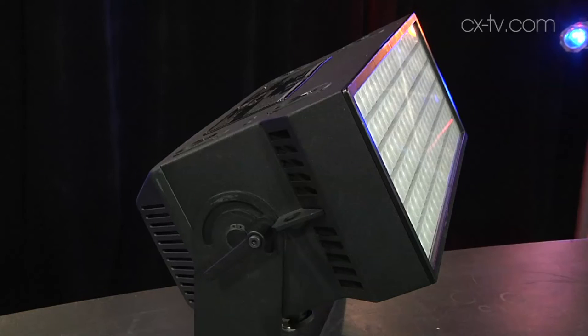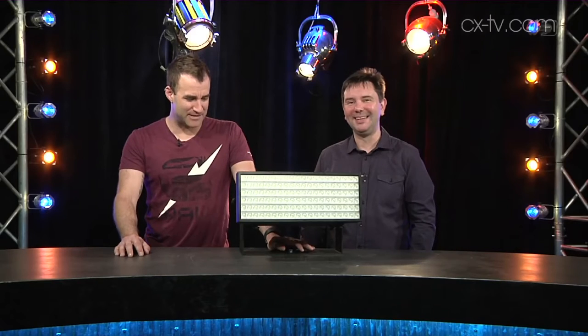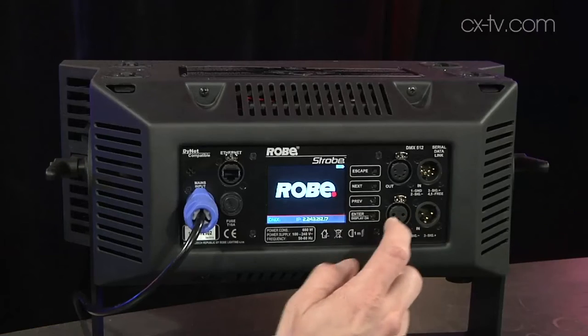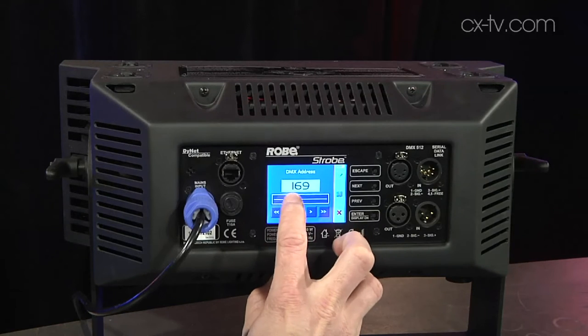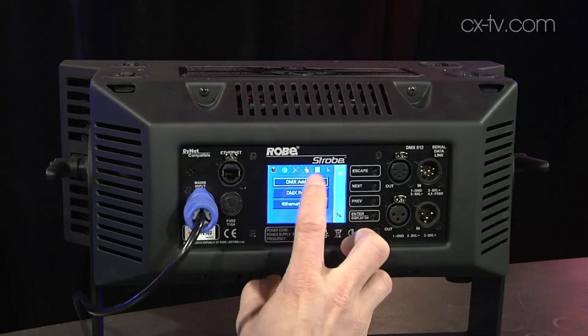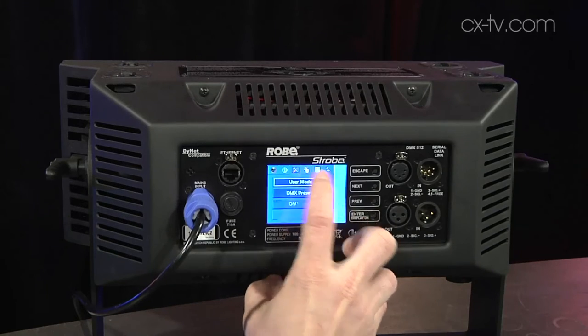Today we're here with the delightfully named Robe Strobe — maybe one of the best lighting rhymes ever made, and maybe one of the best strobes ever made. It is extremely impressive and shockingly bright, which is pretty much what you want. Basically, if the strobe is not sort of terrifying, then it's not really a super strobe.